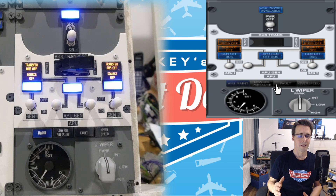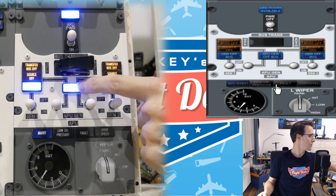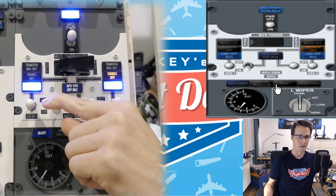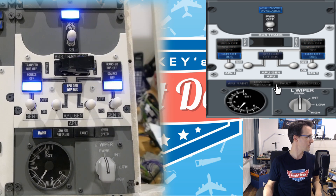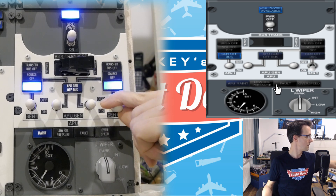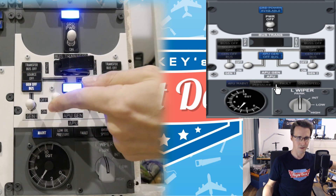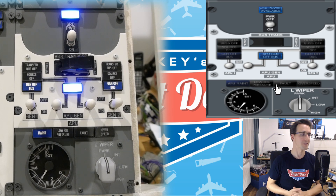Now the APU has reached the state where we can use power from it. You can see the APU LED is lighting up and we will activate the power from the APU — so this switch is working. All the LEDs are working correctly, everything is fine. Our engines are running in the background so we won't use the APU anymore and we switch over to the generators. Switch is working. Switch is working. Let's test the APU off direction — it is working. Everything is working.